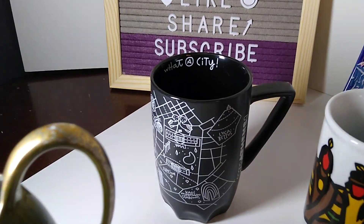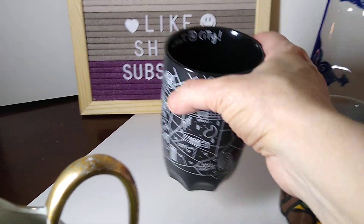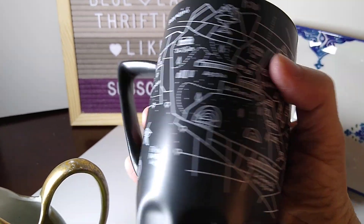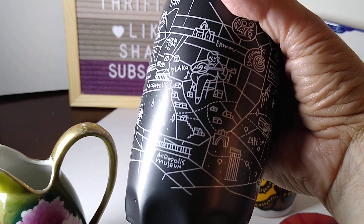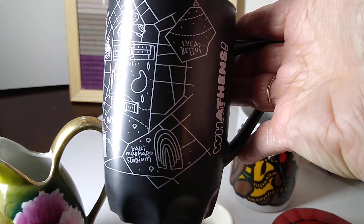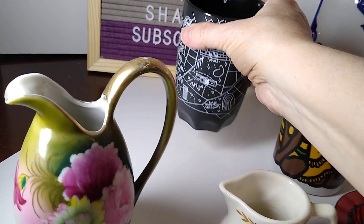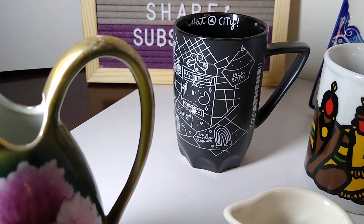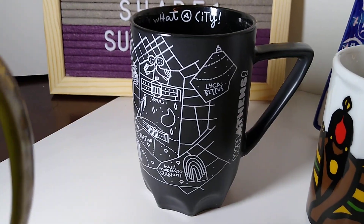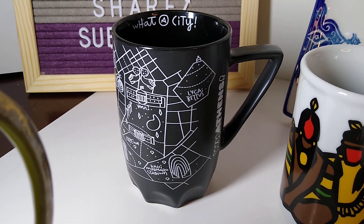Next up, back here — what a city — Athens. Let's turn this around so you can see it really good. There's the city map with all the different places you can go. On the bottom: www.whatathens.com. So that mug sold for $6 plus $13 in shipping because it's going to Puerto Rico, and I believe I got this at the Menagerie for about a dollar.